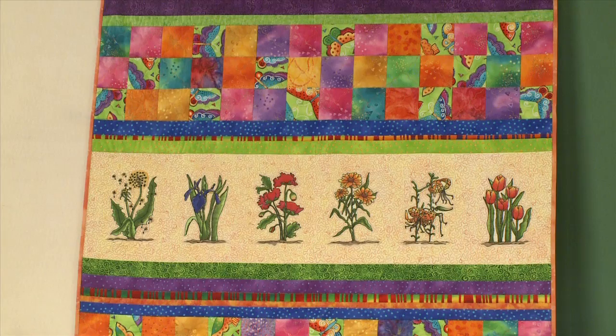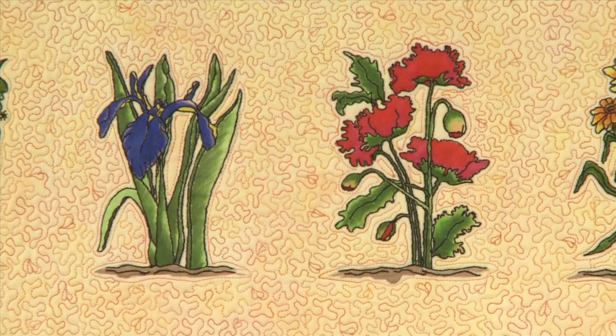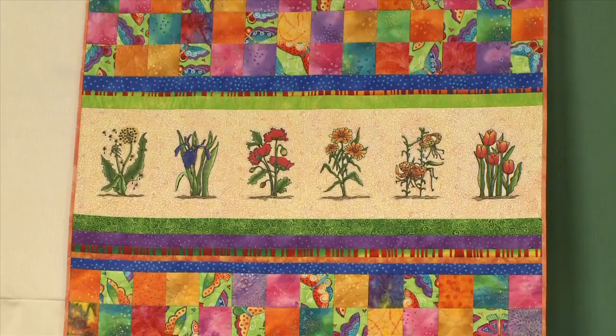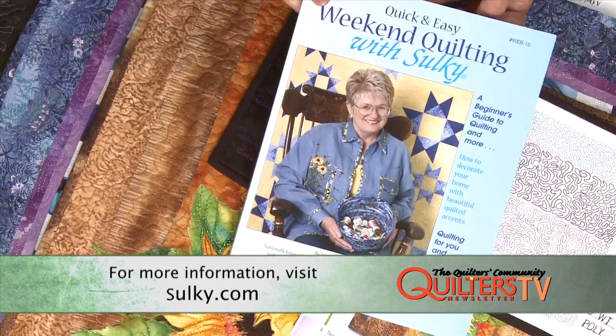Sulky sent us a beautiful quilt we have over here on the wall. You'll think that's embroidery — those flowers. They are. They're actually embroidered outlines and then they are filled with a Sukoneko ink or an inking type for fabric. The beauty of that is that we've got lots of different techniques combined. That quilt has several different versions and it's in the Weekend Quilting with Sulky books.